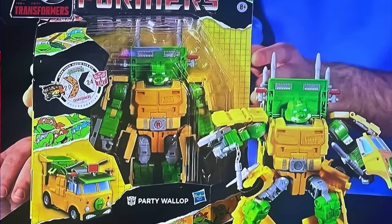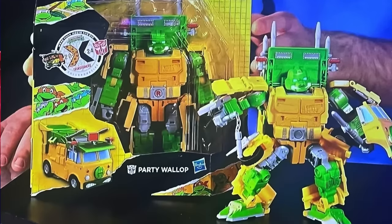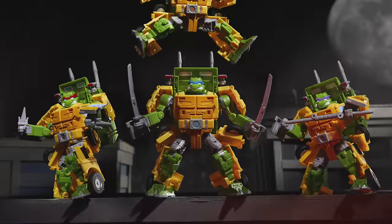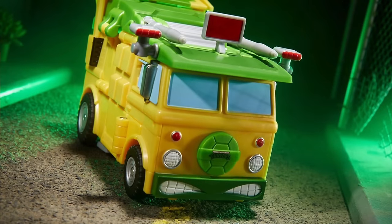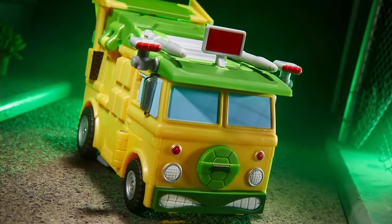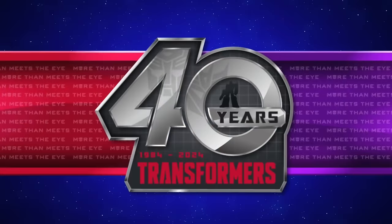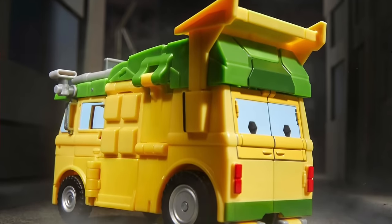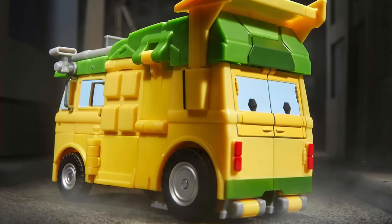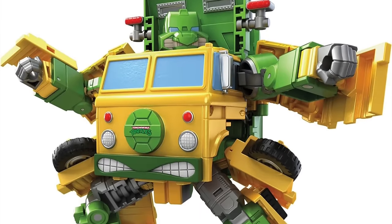Cowabunga! Hasbro finally dropped their official reveal for the Transformers and Teenage Mutant Ninja Turtles crossover. This has been one of my most anticipated reveals from their month of 40th anniversary live streams, and they have absolutely knocked it out of the park. The official title is Party Wallop. First up we have the iconic Party Wagon and this thing looks straight up sick — so much better than I was expecting. They appear to have gone all out with a brand new mold.